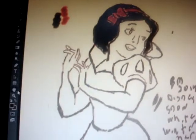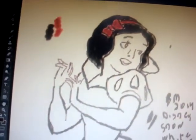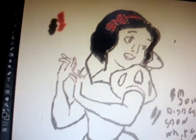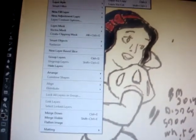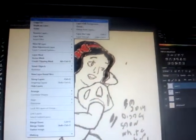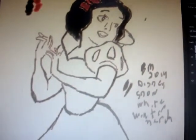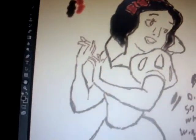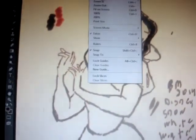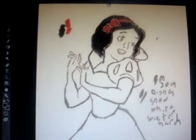Zoom in if you need to. My rotation — I don't know if it'll work here; it doesn't work in some programs but in others it does. Go to Layer, New Layer — you can build up a few layers as well.